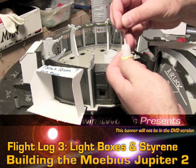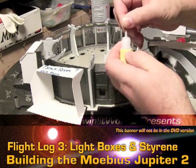If your super glue ever clogs up, the legs of an LED usually work pretty well to get in there.